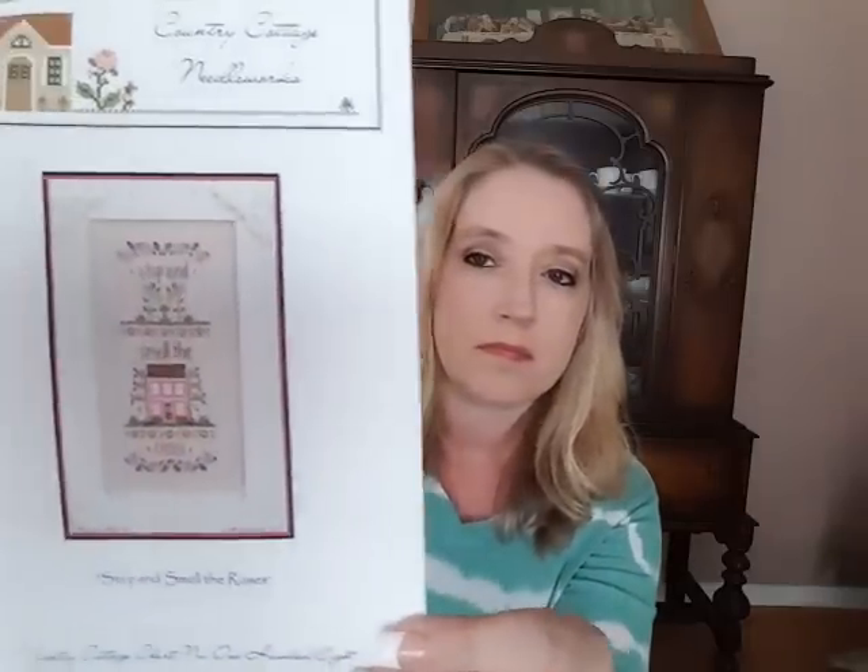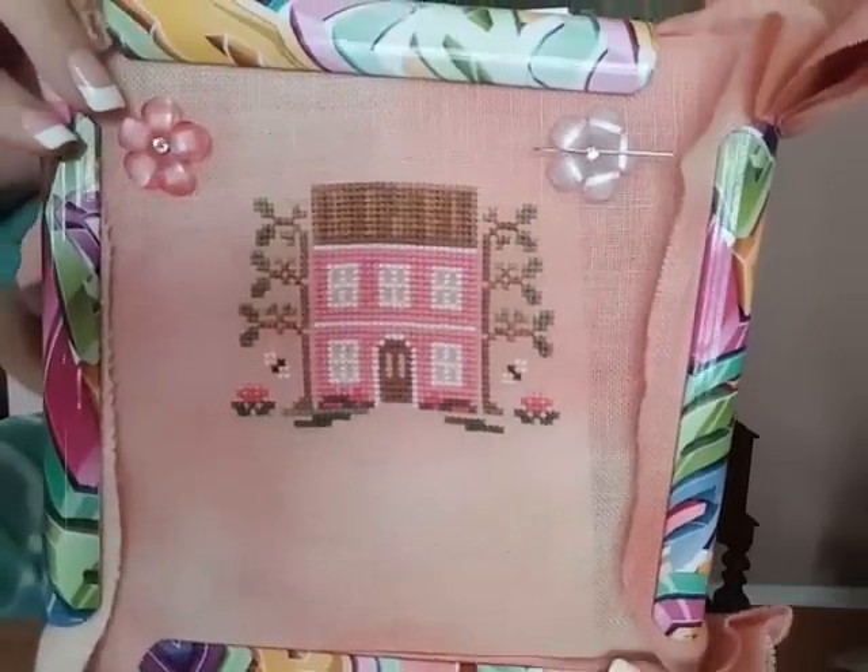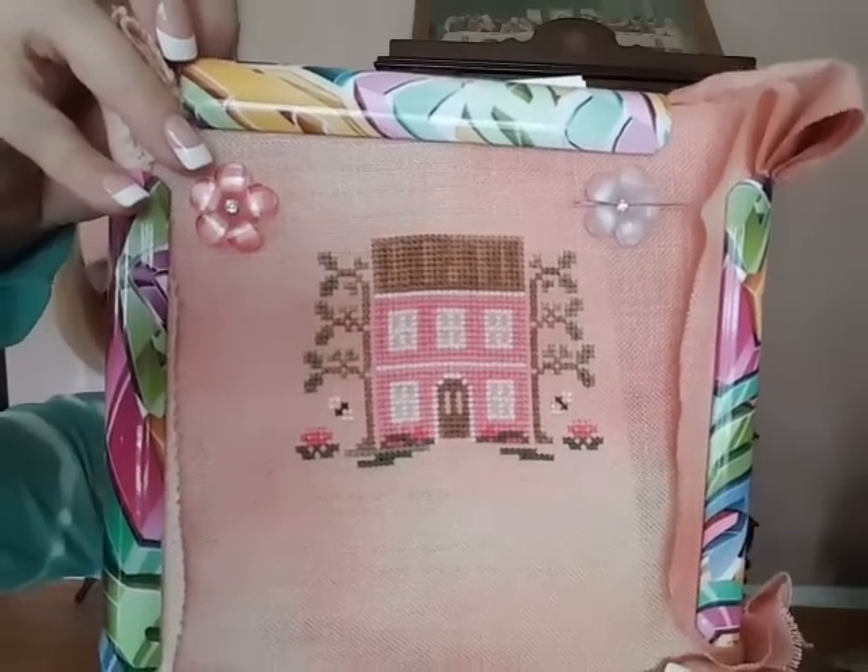So my WIP for last week was Country Cottage Needlework, Stop and Smell the Roses. This is what it's supposed to look like finished - very pretty pinks. I love the roses. I don't have a before picture because I just started it last week. Here is what I got done in a week - I did get to stitch two days of the week so I thought this was okay for progress. You can see my two needle minders, just like two flowers, a dark pink and a light pink. I got those from Down Sunshine Lane. They had teals and purples and black and white - I got like every color they had.